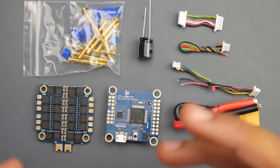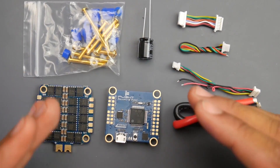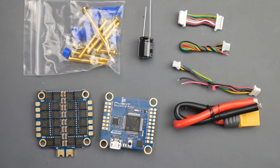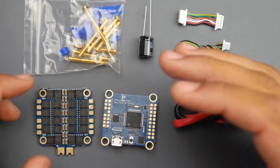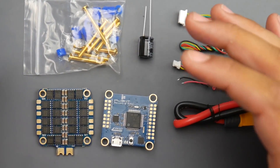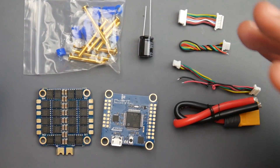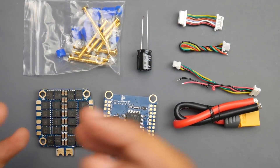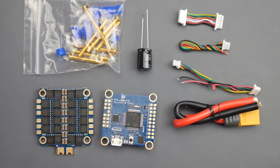Before we get into how to connect this and take a closer look at the components, let's talk about the competition, because this is where it gets really interesting. This is going for 53 bucks. The next thing down the line would be something around 45 bucks, which is called the Mamba F405 — also a really great stack, but you still have to add the low ESR capacitor. This stack just gives you a bit more.